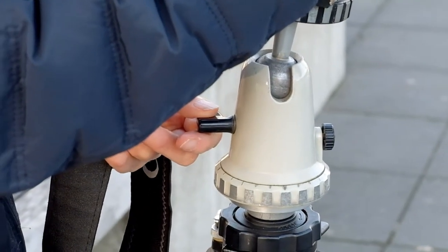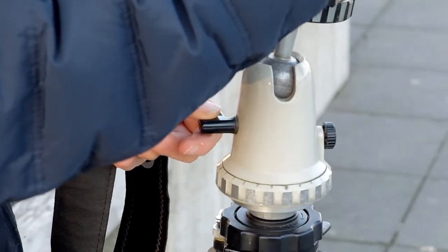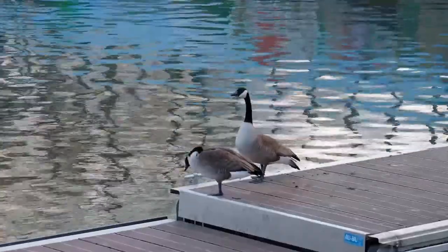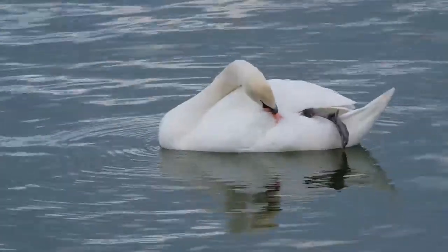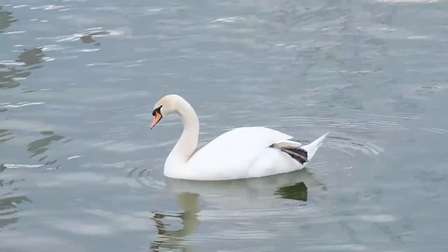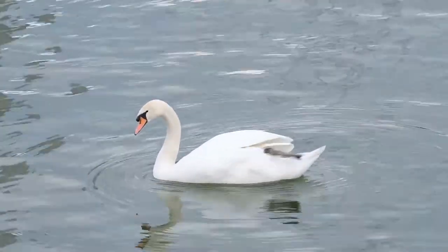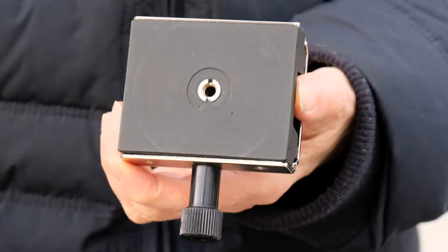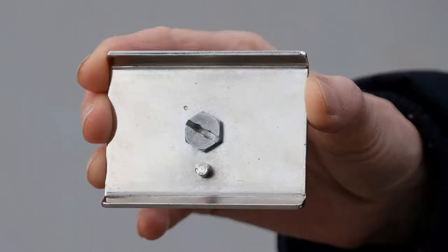Our Fujinon 100-400mm lens was mounted to the quick release plate that day. It can make a lot of sense to keep old gear or to buy old gear. The Linhof ball head is 60 years old. We bought the Manfrotto tripod in 1996 or 1997, and today the Manfrotto works as good as new. We also bought the old quick release plate around 1996 or 1997 used, and we got it for peanuts. We don't know the brand and would be glad if someone could tell us its manufacturer, because we want to buy a second plate.